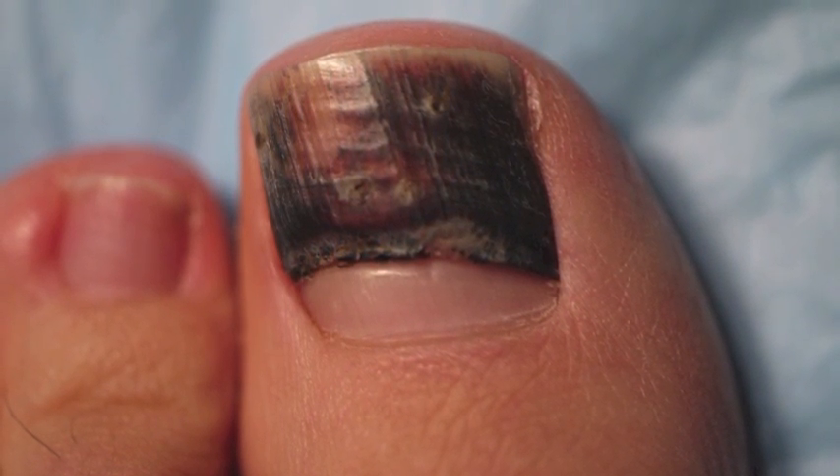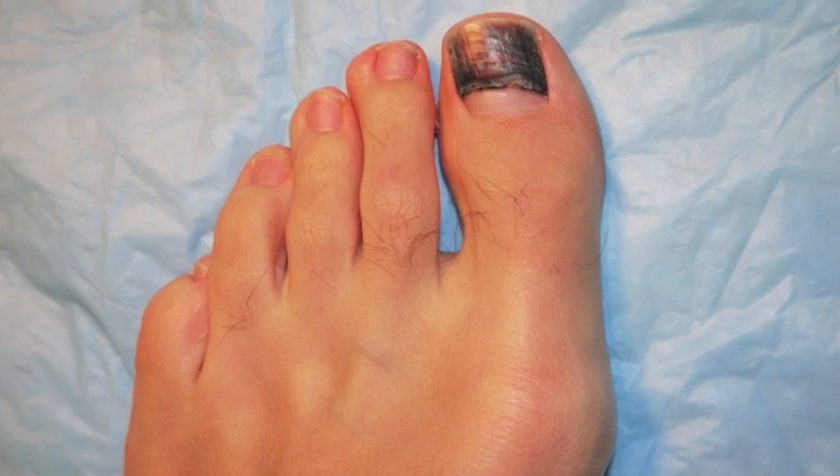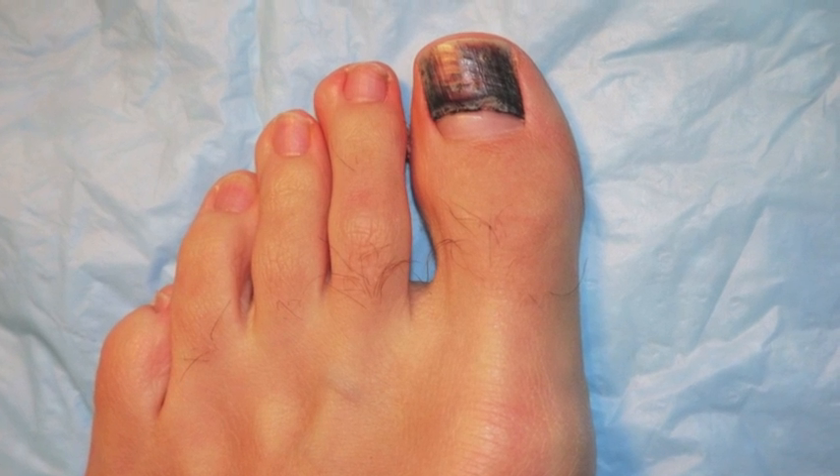If further soft tissue injury exists, advise to keep the affected hand or foot elevated, to apply cold compresses, and to provide analgesia.